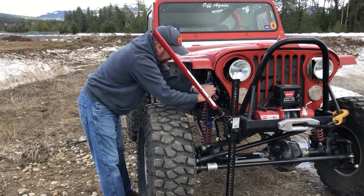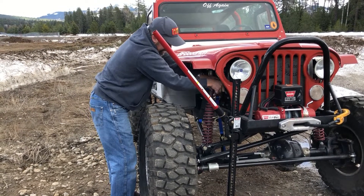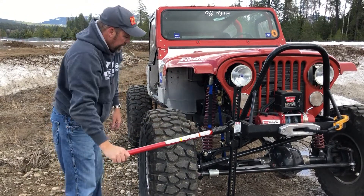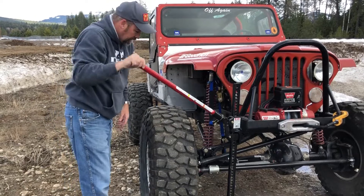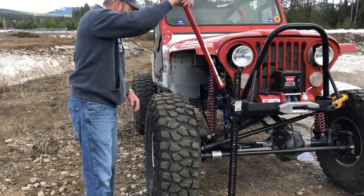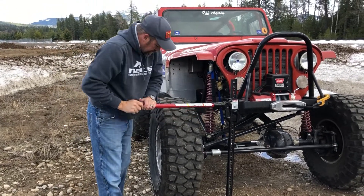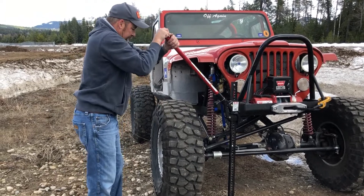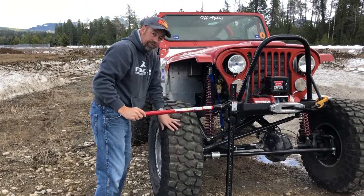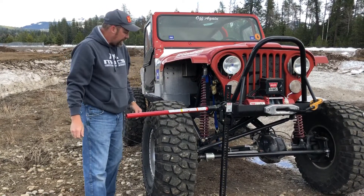As we begin to ratchet, all we need to do is provide a little tension on that assembly. Then when I move to my high-lift jack, the wheel will travel up with the Jeep, allowing us in a few short clicks to be able to change this tire if it were flat. In about four clicks there, I now have this tire off of the ground, which would enable me to change it, fix it, or swap it out for a spare.